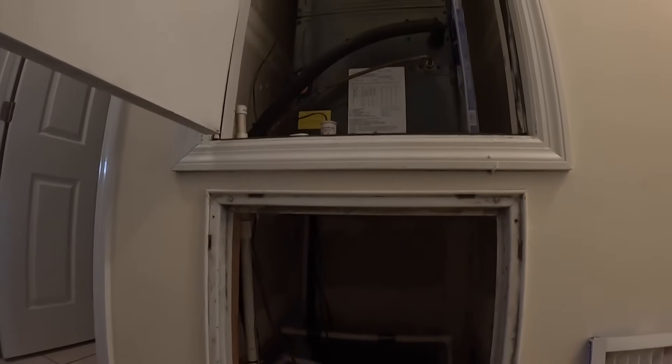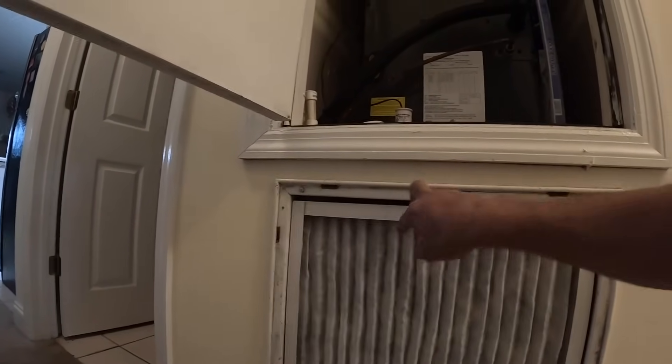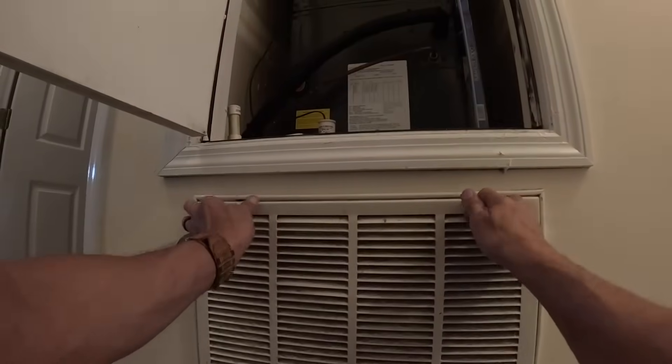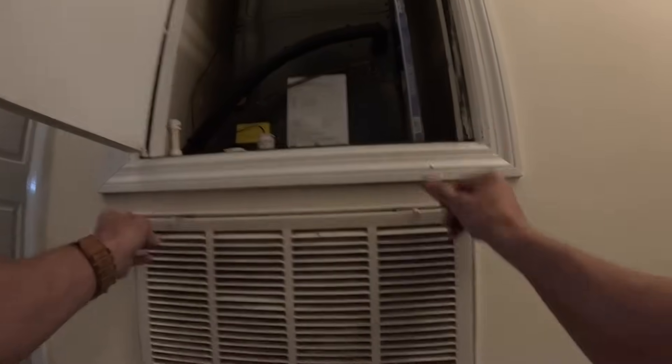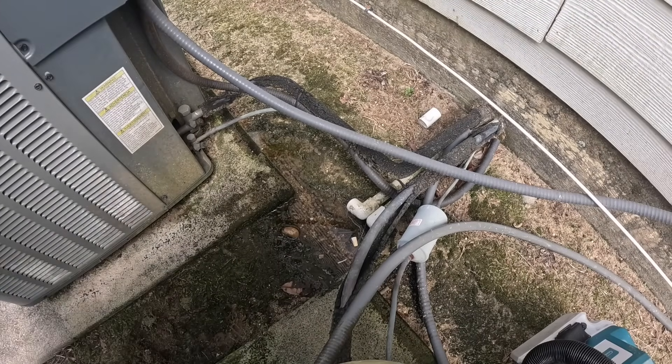I'm gonna try to blow it out. I don't know if y'all saw that, but that is still — that's water right there. Let me try to blow that out real quick. I'm gonna leave y'all right here while I go in and try to blow this out.